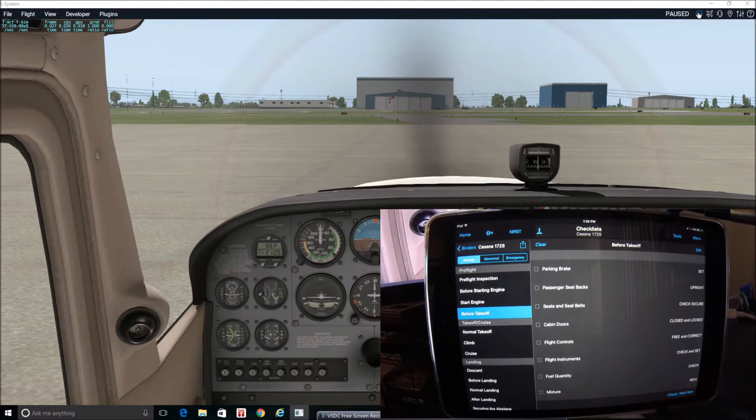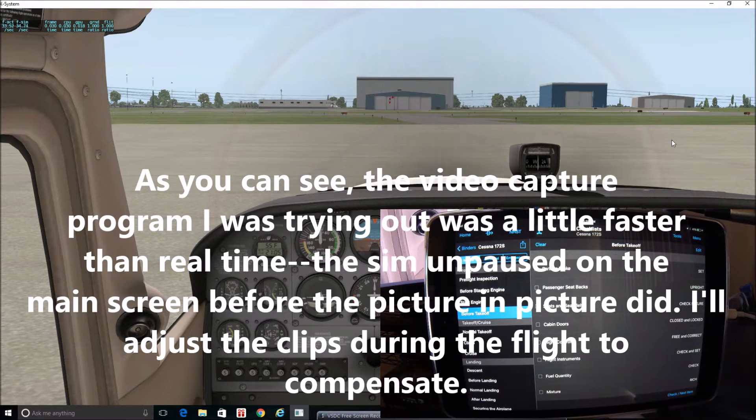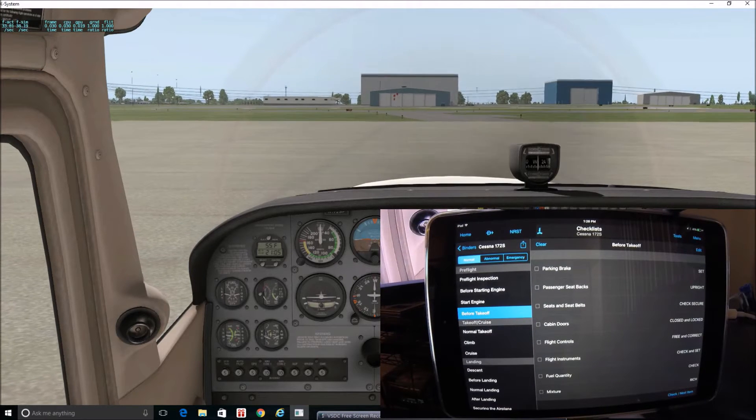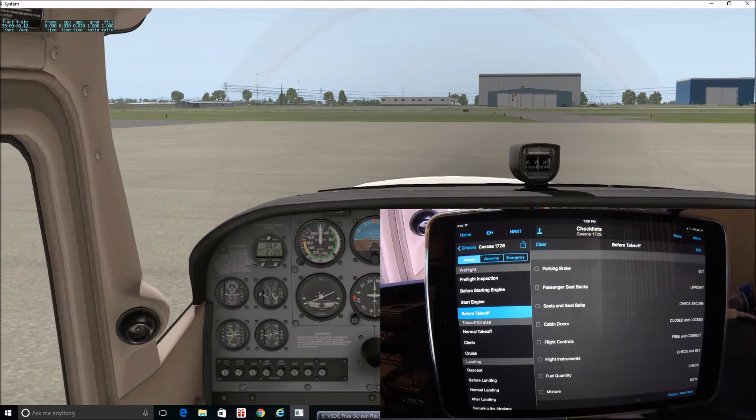We've already started the engine. I'll go ahead and unpause the simulator. We're already at what would be the Air Associates building over at Johnson County Executive. We'll assume that we are cleared for our flight, have our flight filed, and I'm just going to go ahead and release the brakes and roll on up to the runway.